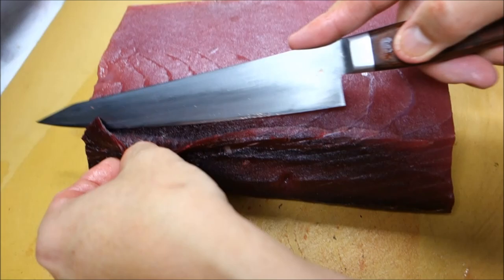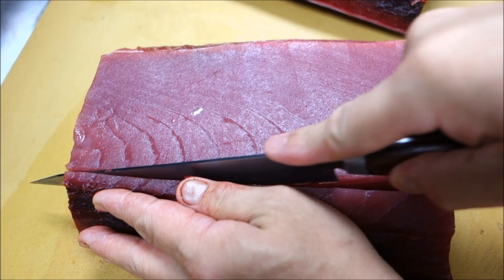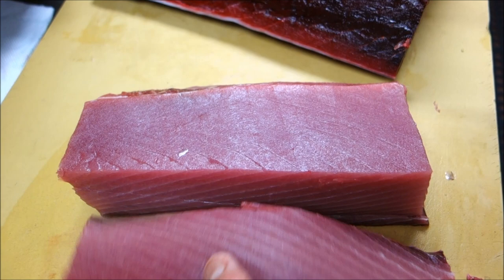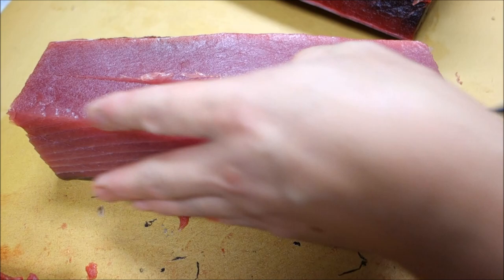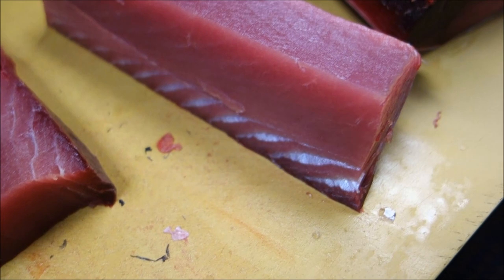From here, I'm going to clean it up a little bit more, and then I'm going to cut into the saku. These pieces will be used for sashimi or nigiri sushi. This is really the finest part of the whole tuna. It's really, really great. Beautiful.